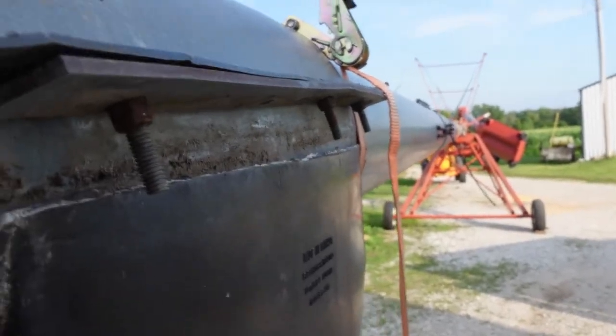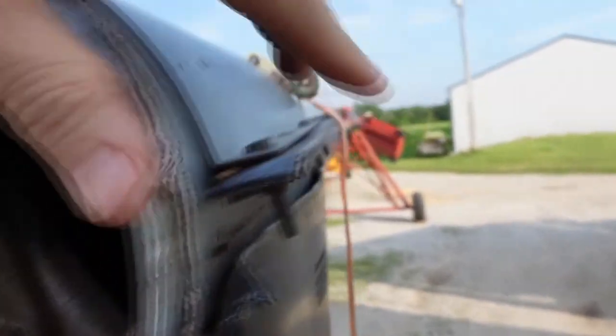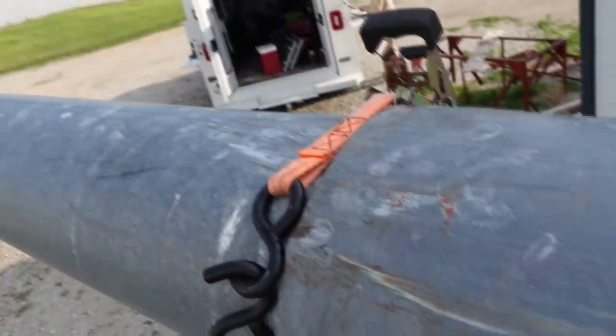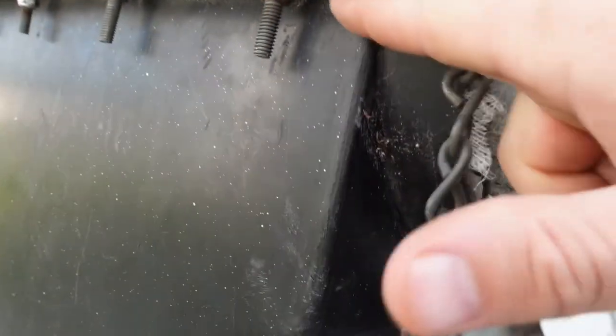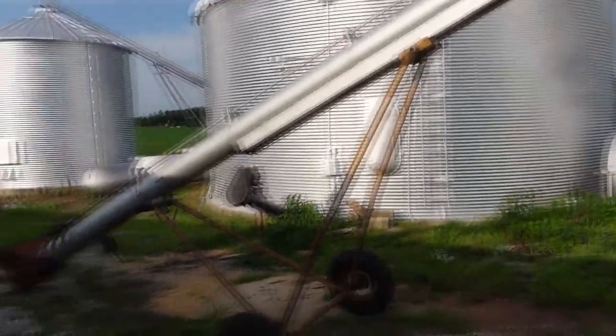This piece here decided to come unattached from this piece here. This boot actually fell down last harvest. We threw some ratchet straps on it — you can see there's still one right there. What it's supposed to do is come up and this metal clamp here holds it in place.